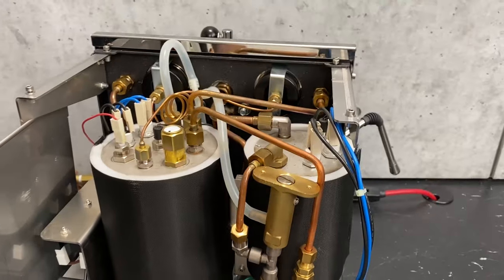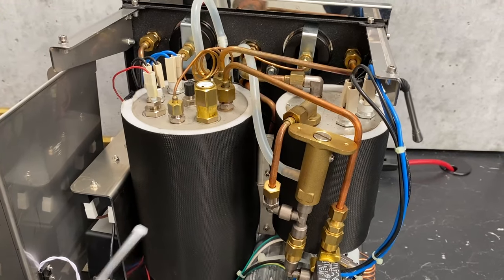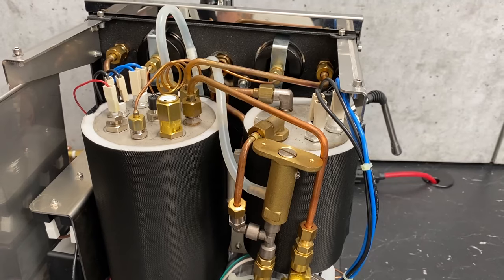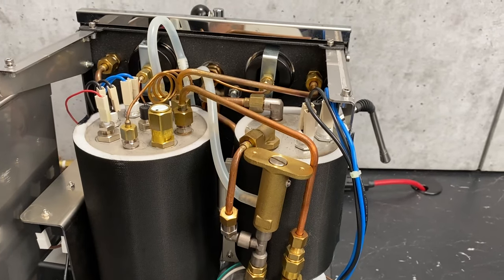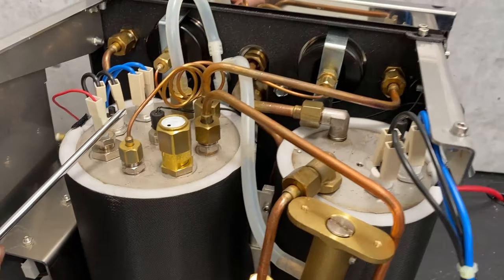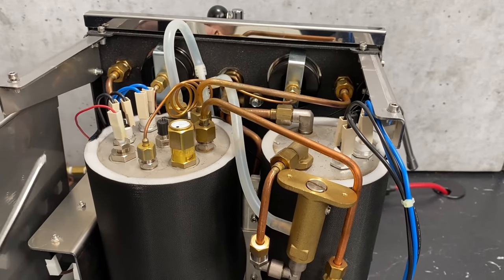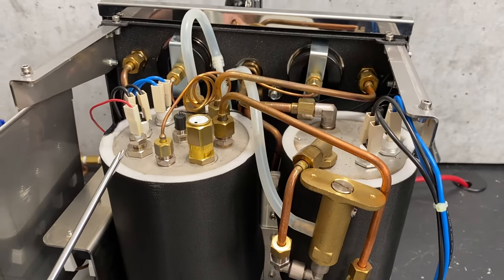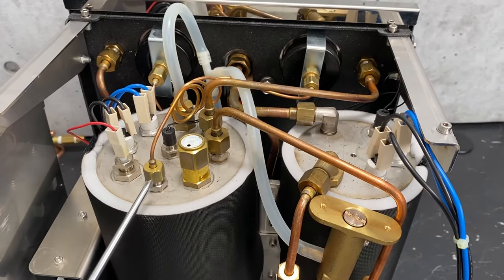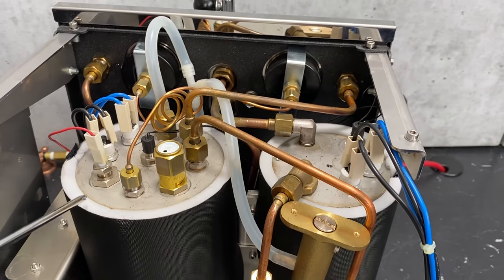A common question is: why not just use reverse osmosis water to avoid scale? Using RO water has two negative effects. One, you have no mineral content for the extraction, so you're going to have a really flat, watery-tasting espresso. Also, if there's no mineral content in the water, there's nothing for the electrons to travel across, and it'll never sense that the probe is being touched by water. It'll either time out or overpressurize your boiler and start blowing water out of your safety valve. RO water is great for some things, but not for espresso machines — unless you remineralize it first, which a lot of coffee shops do.